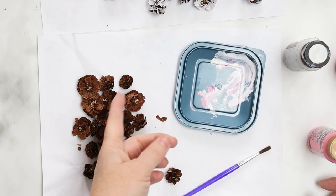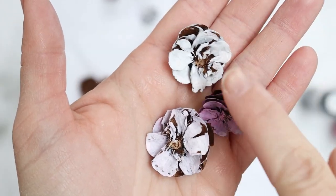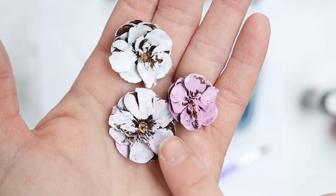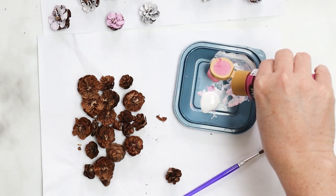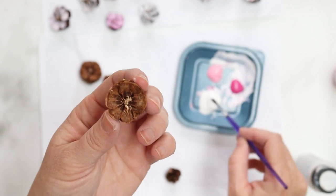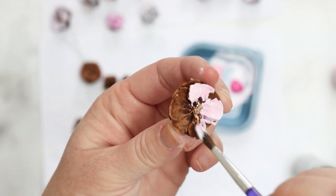Now it's time to paint our cherry blossoms. I have white and two other shades of pink acrylic paint — one's a bit darker than the other. Cherry blossoms are typically white with darker centers, so we leave the center of the florets darker or unpainted and alternate between light pink, white, and darker pink. We take one of the florets, dip our paintbrush into a touch of pink paint, blend it with a little white paint, and start painting. It gives a nice variety of color as we go.